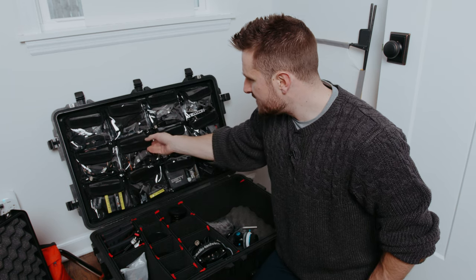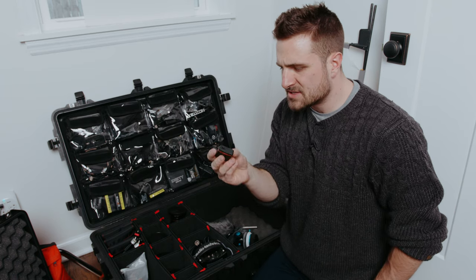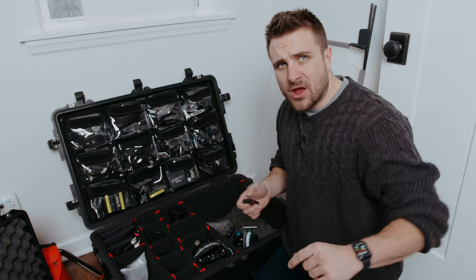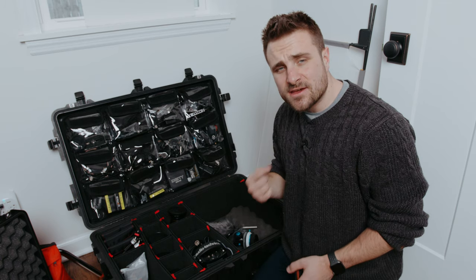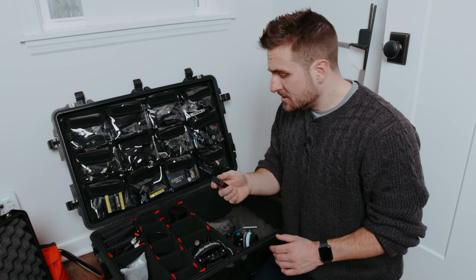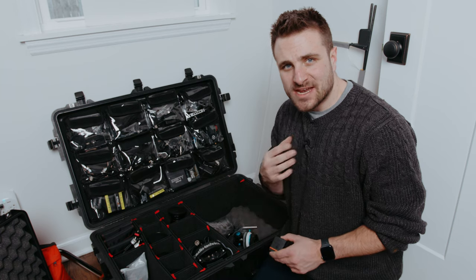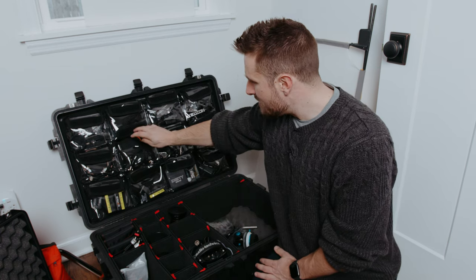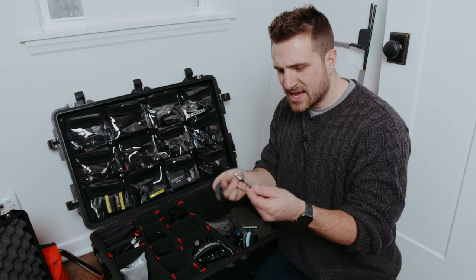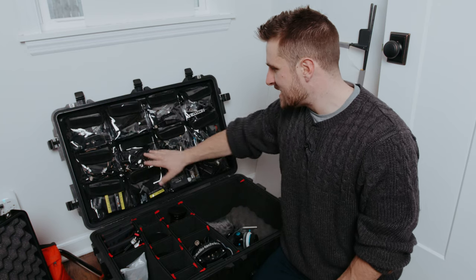Batteries in the bottom, and up above here is all for the Tentacle Sync timecode stuff. Right now I'm actually using one of the Tentacle Sync E devices — that's on the camera right now. I'm also using the Tentacle Sync E with the brand new Love Mic 32-bit float, and we're going to have a review coming soon. In here there are two Tentacle Sync devices and two of the Tentacle Sync E lavs, along with their charger cables and cables for the Zoom H6. So basically any timecode or Tentacle Sync related stuff goes in there.